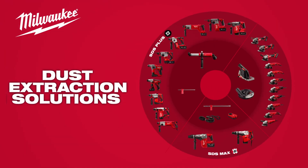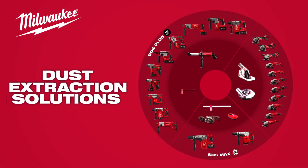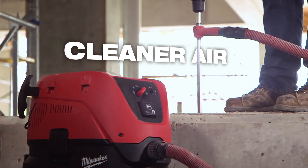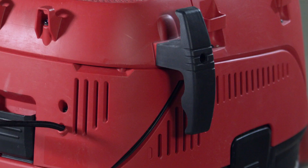Our largest expansion into dust extraction to date features a full lineup of attachments for rotary hammers and grinders that connect to an 8-gallon dust extractor. The extractor delivers powerful, consistent suction for cleaner air. Automatic filter cleaning maintains high suction and airflow.